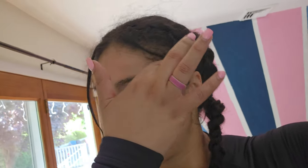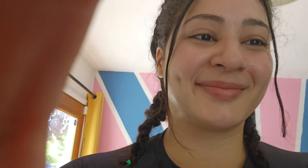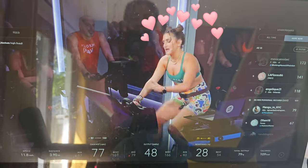I started off with cycling. I did 35 to 45 minutes of an intense workout with my girl Camilla from the Peloton. Go check her out — she's amazing, I love her.